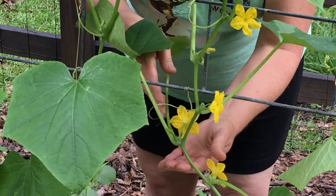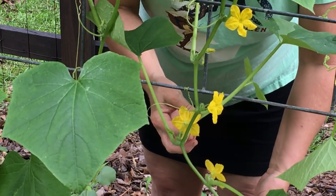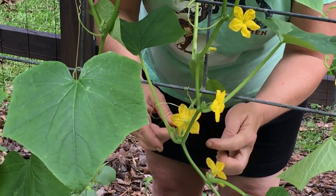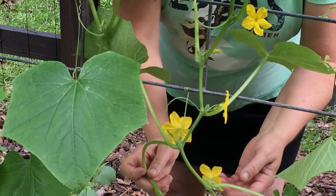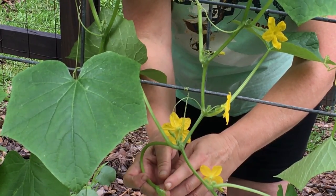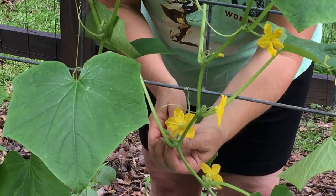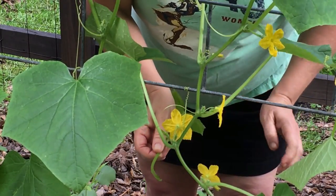Right next to it is another example of where I did not get the growth point before it already grew out. But let me show you on this node — you've got the fruit, the leaf, the tendril, and this right here is the growth point. You can see it's already starting to repeat the process of growing another fruit and another tendril. But I don't want it to do that, so even though it's a little long, I'm just going to take my fingernails and pinch it off.